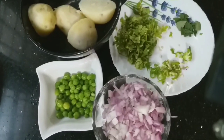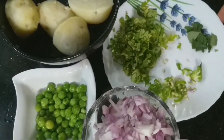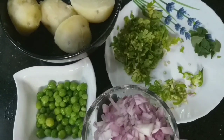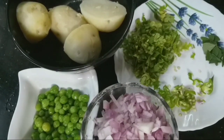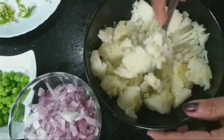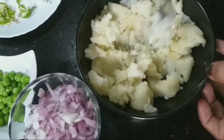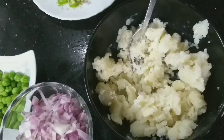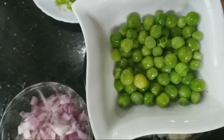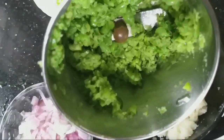We have 2 potatoes in the middle of the pot. We have a little frozen green peas. We will cook this potato and the frozen green peas, crush them a little bit, and put them in.